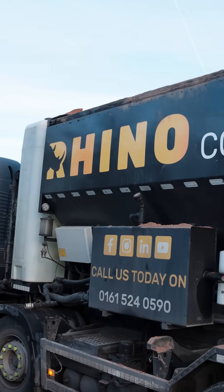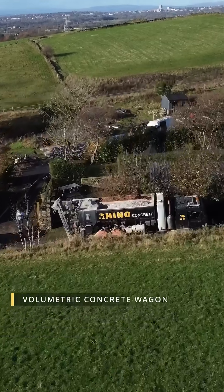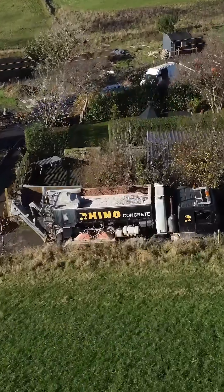The concrete was installed using a line pump, as access was difficult to the property. We are using grade C35 concrete.